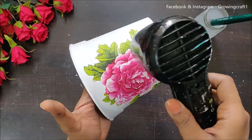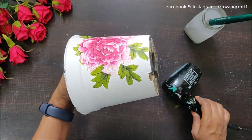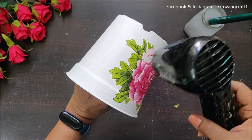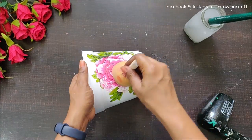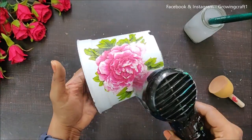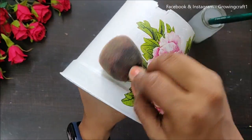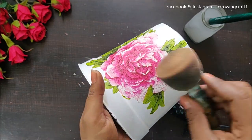This hasn't dried out completely, so I'm going to use my heat gun to dry it up. While using the heat gun, I'll also make sure to add adhesive wherever needed and remove any wrinkles, because fewer wrinkles make the project look really beautiful. You can also use a plastic sheet or a sponge dauber to press the napkin — I personally love using a sponge dauber as it helps everything dry out well.